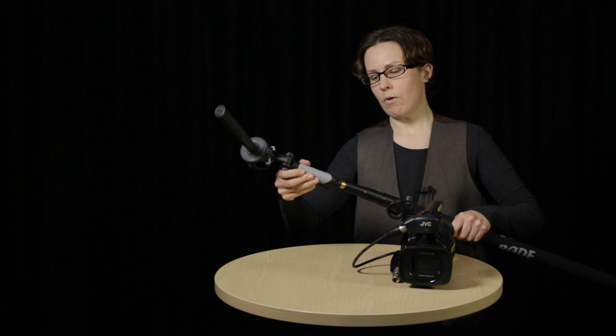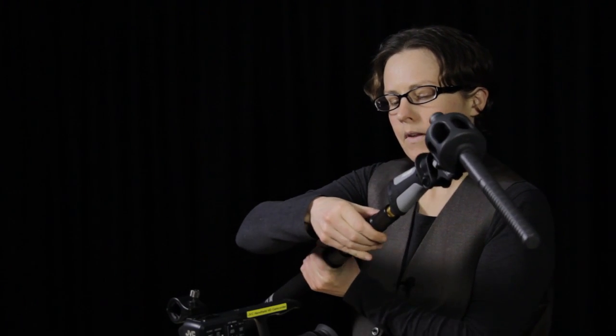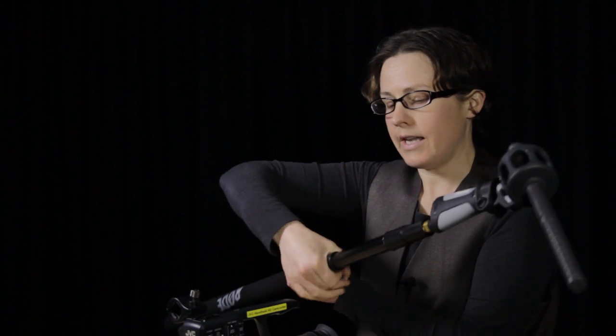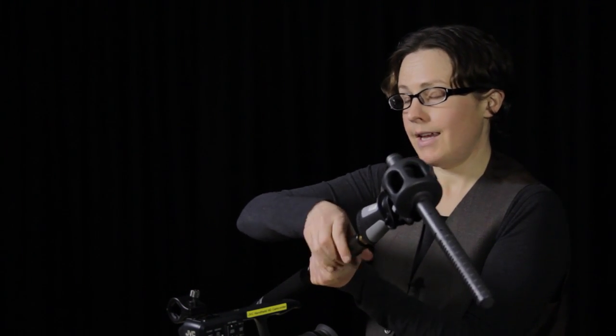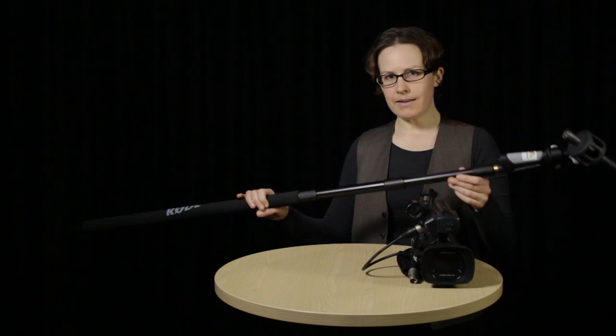Using a boom pole isn't as easy as it looks. To attach the pistol grip to the boom pole, attach the end of the grip to the end of the pole and make sure it's as tight as possible. You can extend the pole by loosening these rings, extending it out, then tighten it up when you've got the length you want. Once you've extended your boom pole to the length you want, you can attach your mic to your recording device using a long XLR cable — I'd recommend something between 5 and 10 meters.